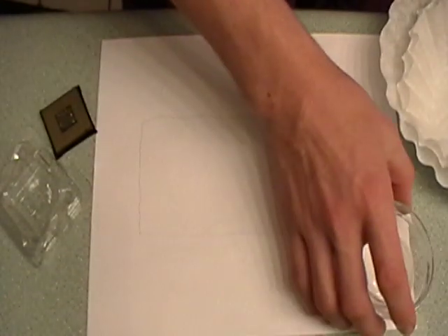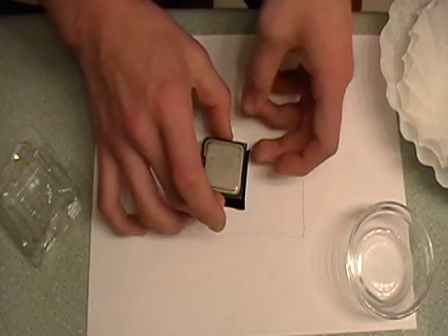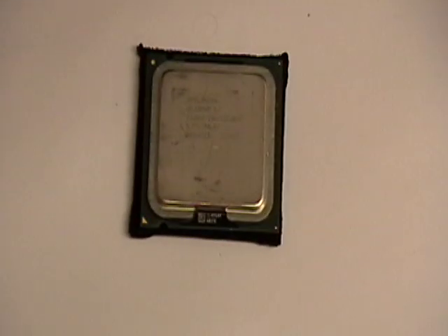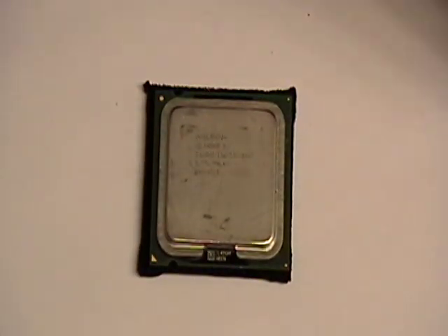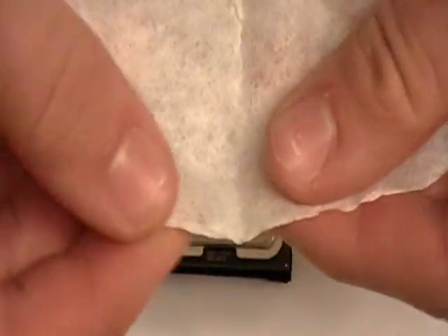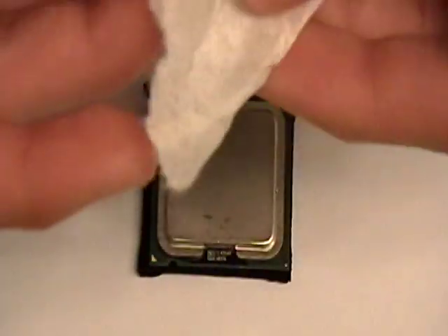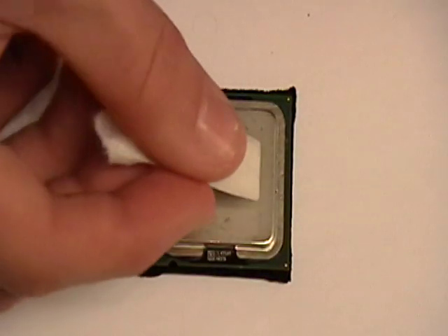Prep the processor — pins down. First I like to prep it with some alcohol. Take the coffee filter and rip a little triangle out of it, about that size, and fold it up so it doesn't seep through. Just dip it in just a little bit, barely any. And then just wipe off the processor.